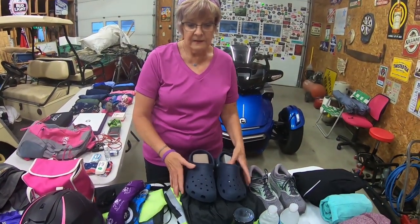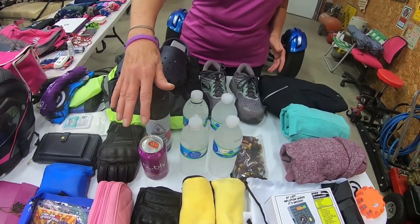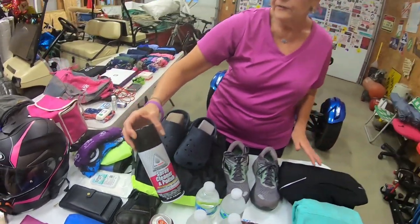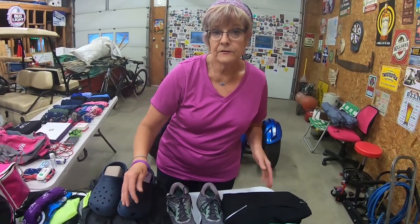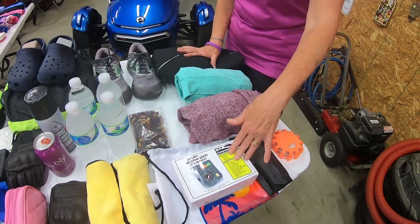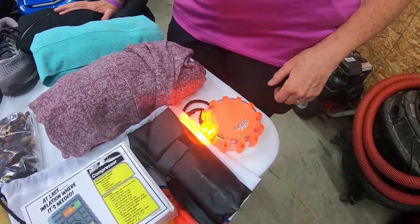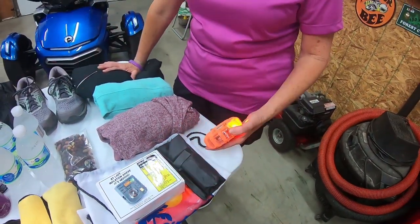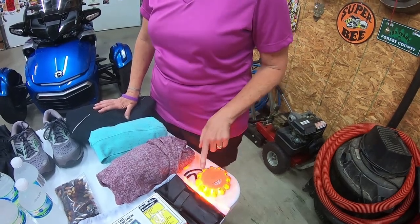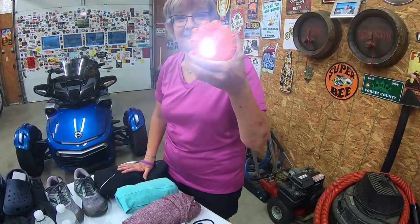I also have a little first-aid kit, stickers, wallet wipes, crocs, eyeglass cases — one is sunglasses — rain gear, two pairs of gloves, makeup, snacks, water, and cleaning product for your windshield. I use Honda spray cleaner on the bike and Plexus on the windshield — Tommy G uses Plexus too. Some sweatshirts, the air compressor and little toolkit — this actually fits under the seat but I keep it in the front. And there's an emergency light — it's magnetic and has tons of different settings, and also works as a flashlight.